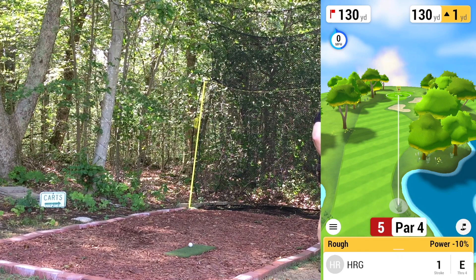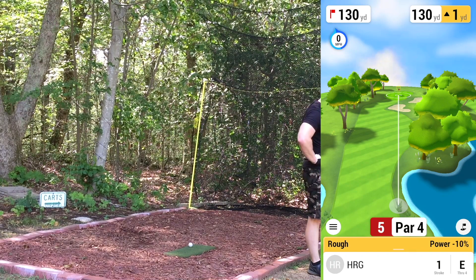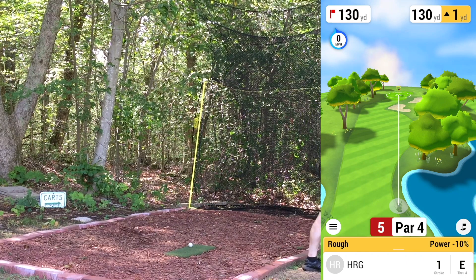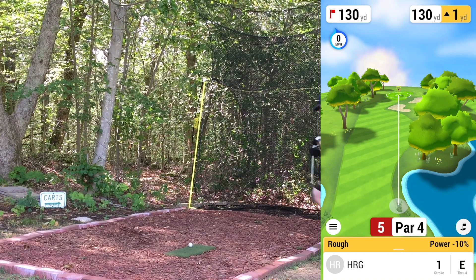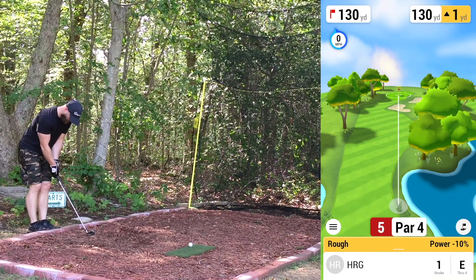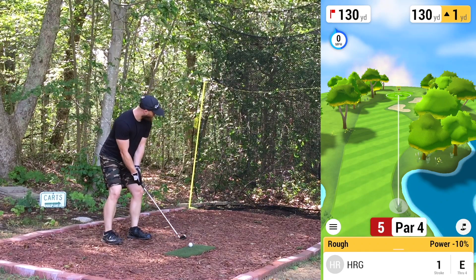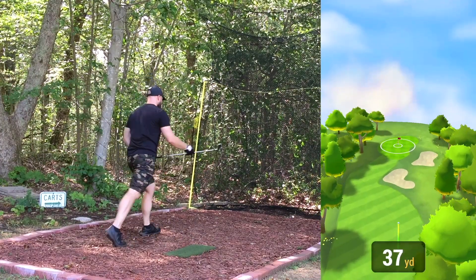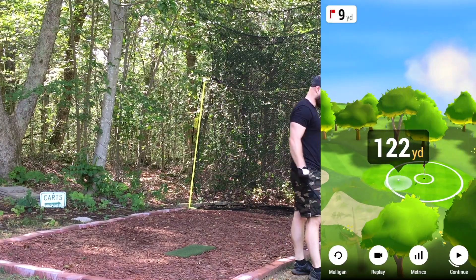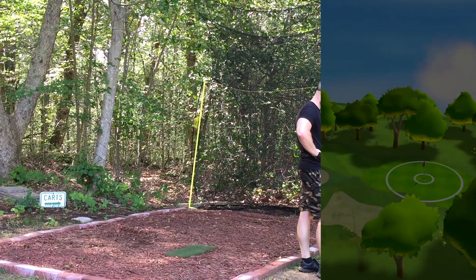130 up one, going to die a little bit. Not much rollout — 131 plus 13-14 yards, so looking at about 145. Going to go choke-down nine iron — that's right between a strong pitching wedge and a soft nine iron. Going soft nine, choke down about an inch. Chunked it decent, started right, usually don't get a lot of right-to-left with my irons but we caught the green. Plus two par — we'll take that.